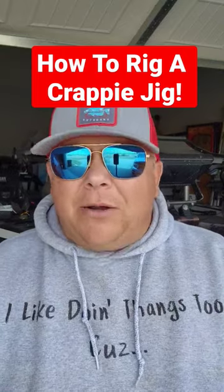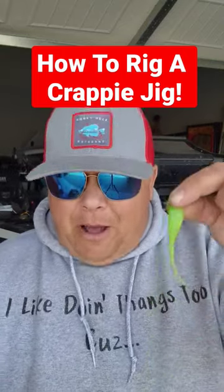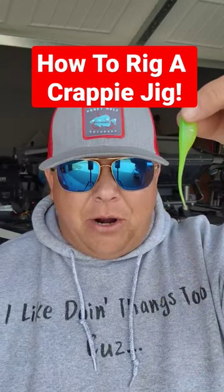Hey baby, this is the correct way to put a crappie jig — a plastic, a skirt, whatever you want to call it — onto a jig head. I know the majority of people know how to do this, but there's a few of you that's starting out that need to know these things. So here you go, it's really simple.